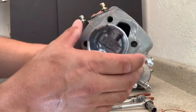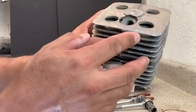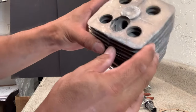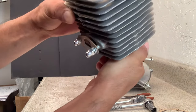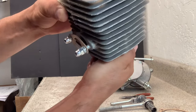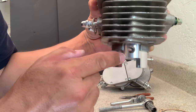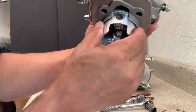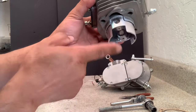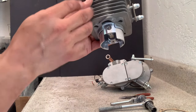I want to make sure the arrow is pointing forward. What I normally do is peek through the spark plug hole and see inside — I can see it in there — so I'll twist the piston so that arrow is facing forward. The holes for your needle bearing pin are going to be centered, and the piston should be set right in the middle.